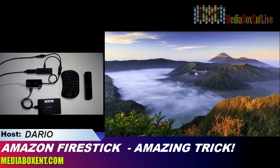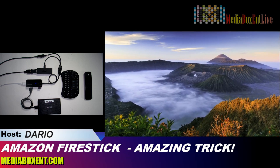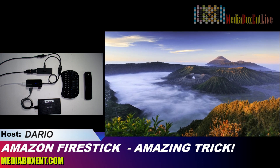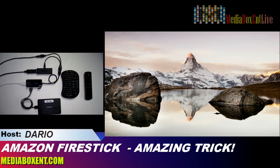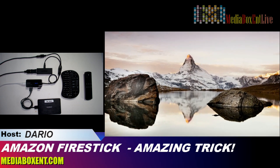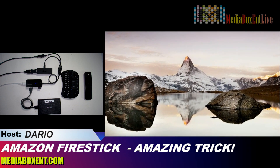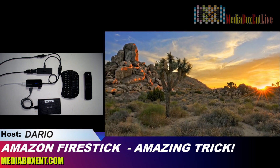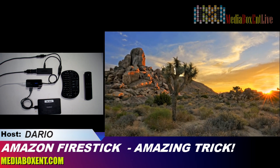How are you doing everyone, this is David from Media Box CNT Blockchain. Today we've got the amazing Amazon Fire Stick trick — that device you plug into your TV that will play something such as a movie or a picture.